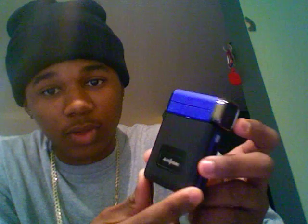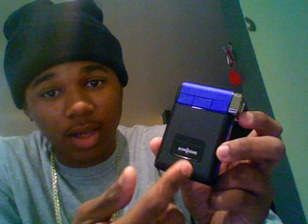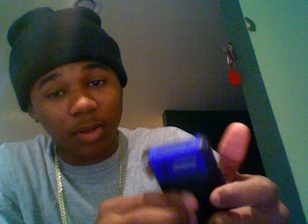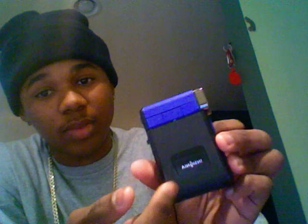Hey guys, this is Zabman91. As you can see, I got a new video camera. I bought this because I was tired of using my laptop camera — my MacBook. I just bought this today at Best Buy. It's a cheapy Insignia, it's a Best Buy brand video recorder.